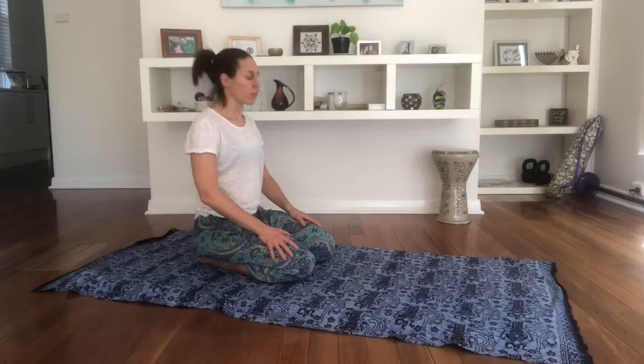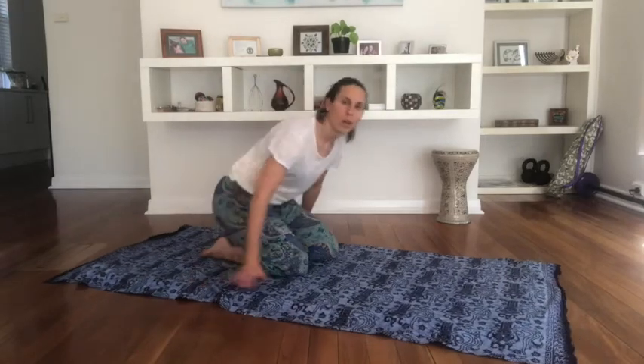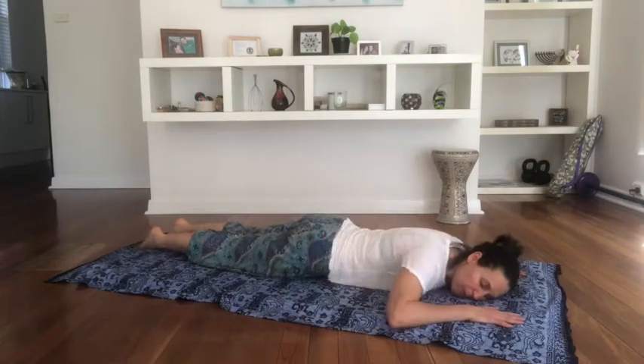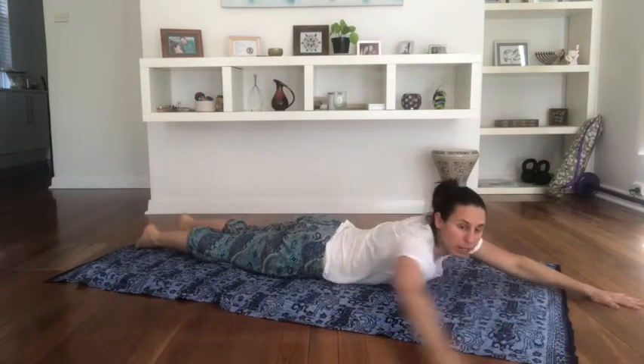When you're ready, just slowly curl up through the spine, coming back up. Excellent. The next exercise we're going to do on our belly.